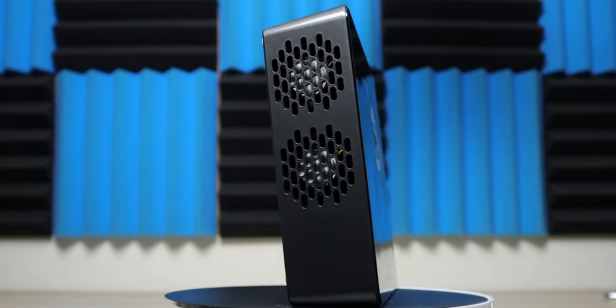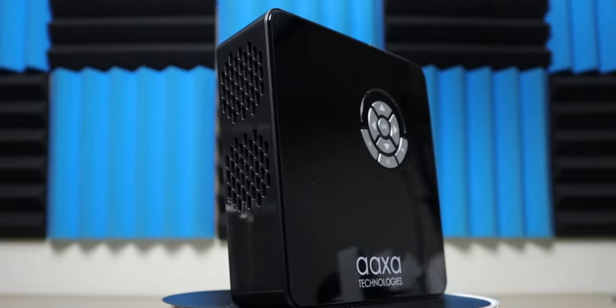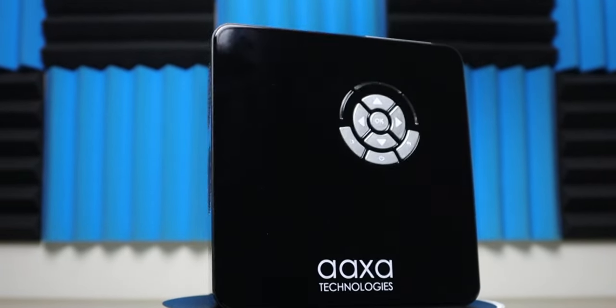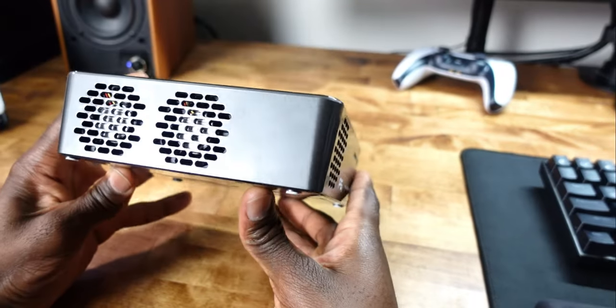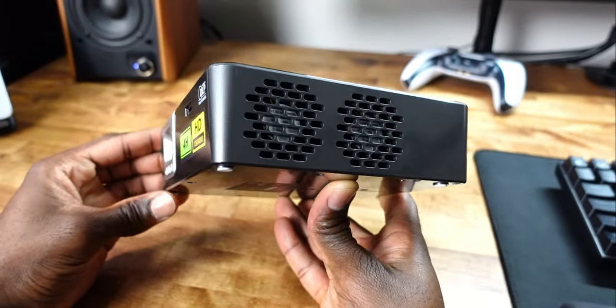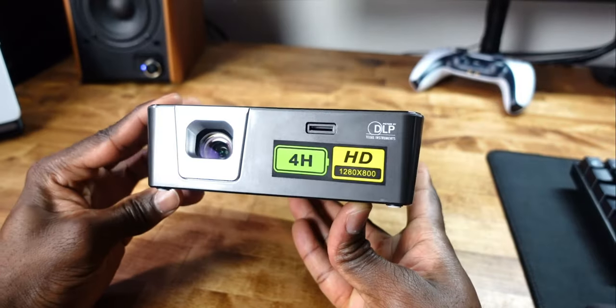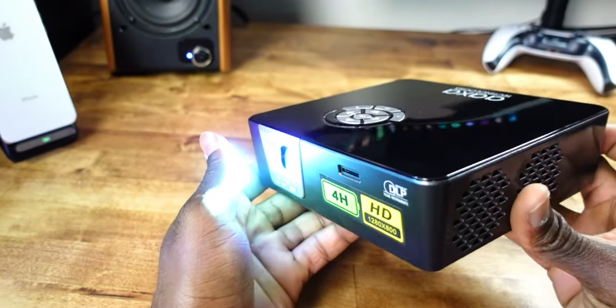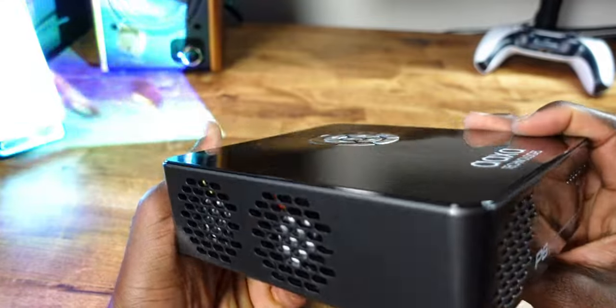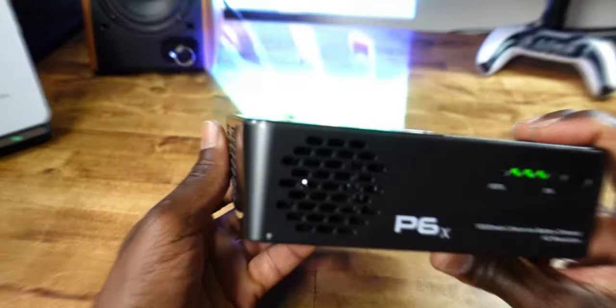Overall, I think this is a great buy. The portability — you can put it in your laptop bag, take it camping, set up a spontaneous movie night — makes it a great addition. The price is currently $359, and if I have any discounts I'll leave them in the description. Shoutout to Axel for sponsoring this video. If you have any questions, drop them in the comments — thanks for watching, and I'll catch you on the next one.